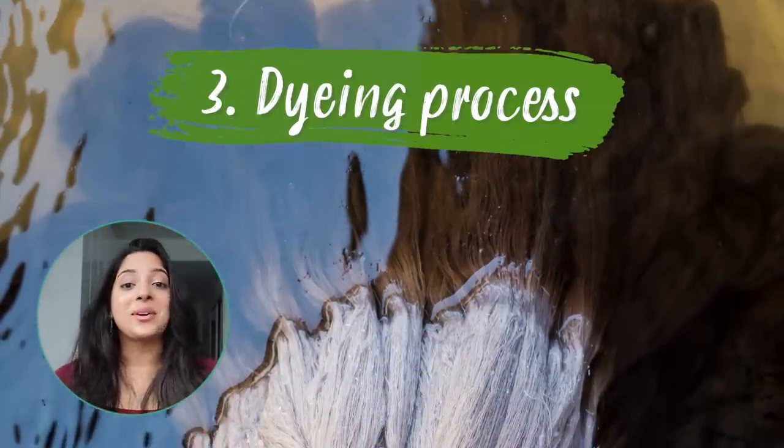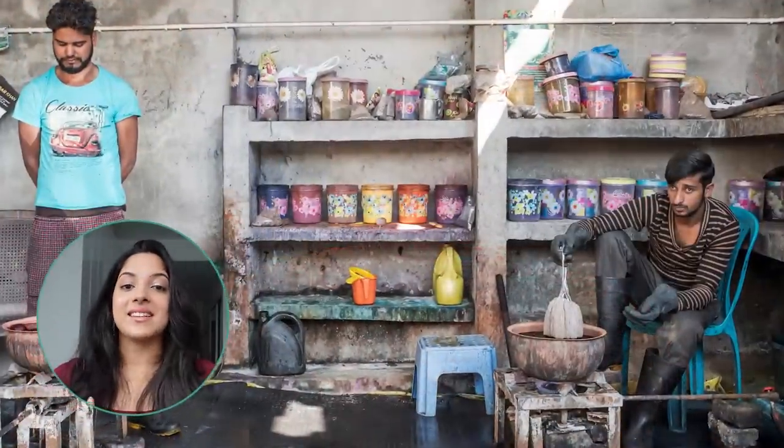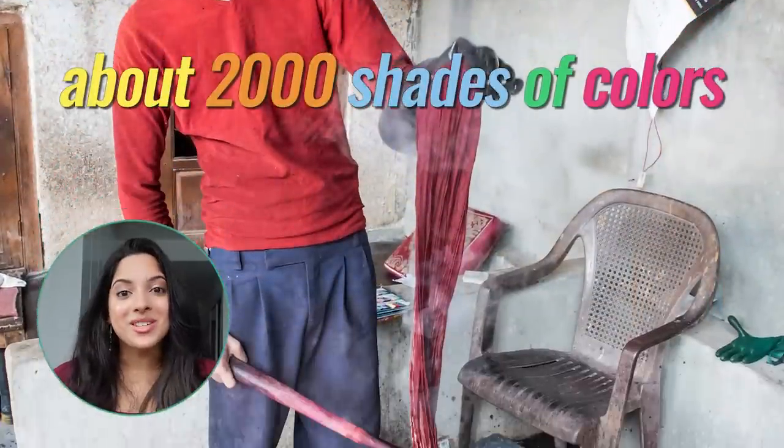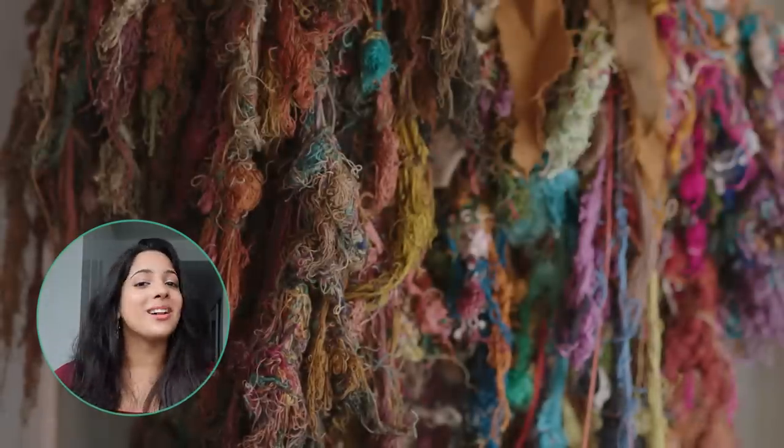Once the yarns are made, they go through the dyeing process. Many families have their own dyeing unit, and later they will dye the silk that's used in the embroidery. They can create up to 2,000 shades to apply to the threads, making these incredible color combinations.